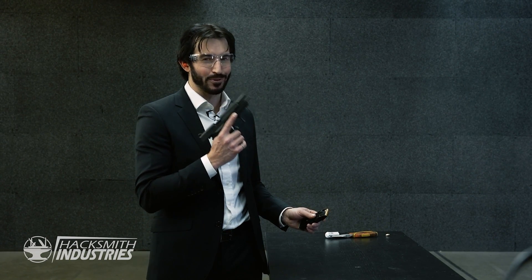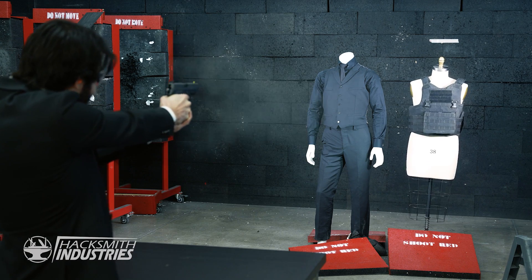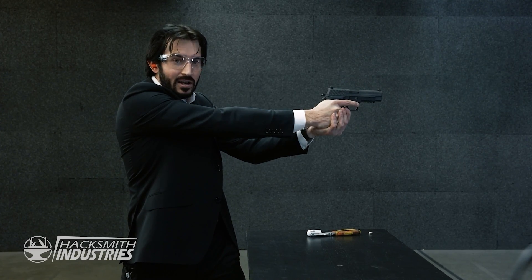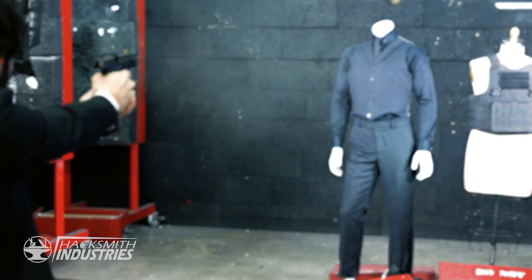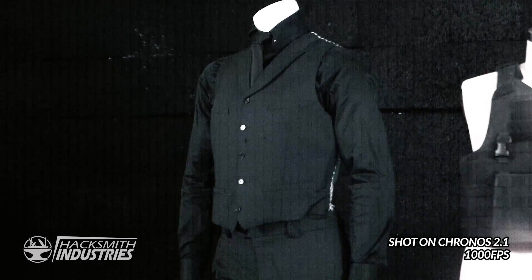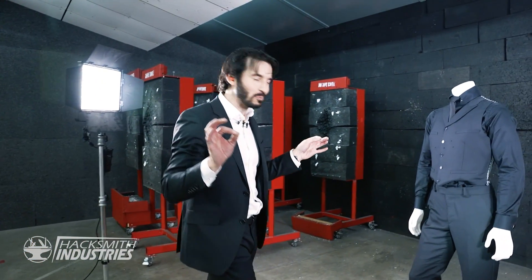Let's ramp it up a little bit. I'm going to send three more downrange into each vest. Starting to see some holes in the vest, but again, that's just the wool.